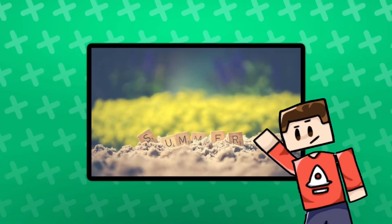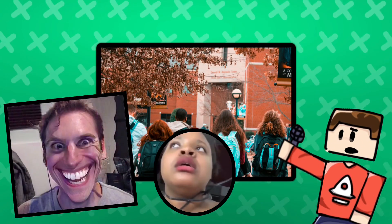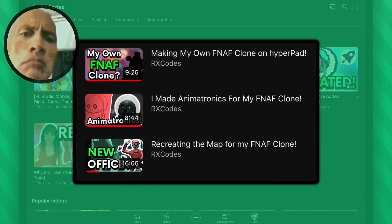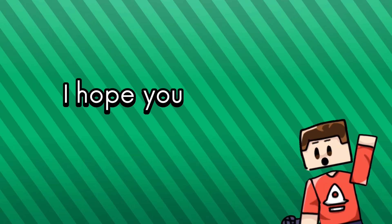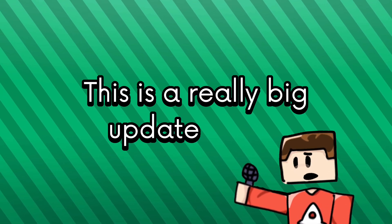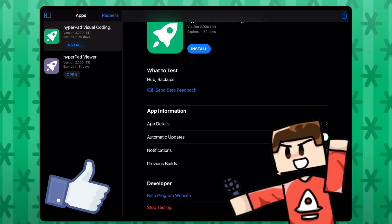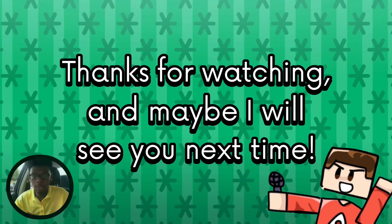Right now I'm on summer break, but I'm going to be going back to college soon, which is kind of scary. I'll try to upload more frequently. Maybe I might even go back to this game again, but I have much more important things on my plate right now. So I hope you enjoyed this update video — this is a really big update video, whatever. Go try out the beta if you like and give feedback if you can. Thanks for watching and maybe I will see you next time. Bye.